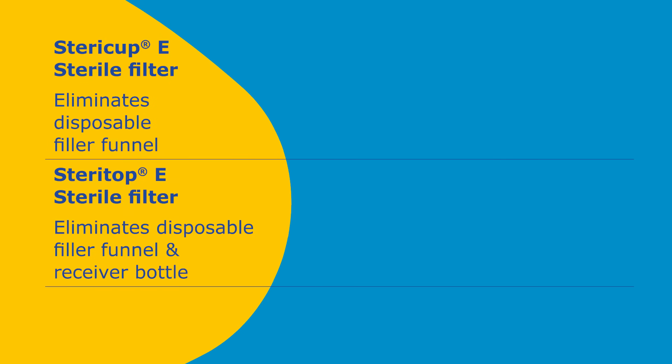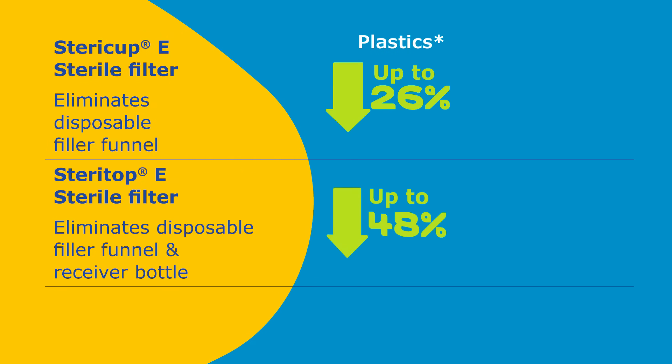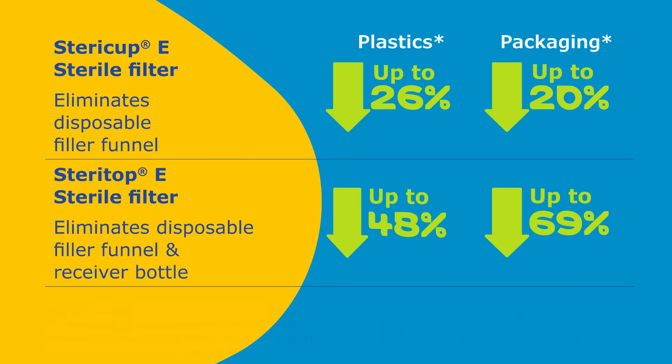These design innovations reduce the amount of disposable plastics in SteriTop E filters by up to 48%, and reduce packaging by as much as 69% compared to traditional all-plastic filter devices.